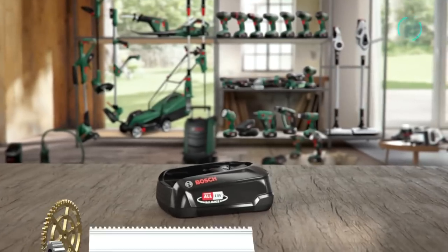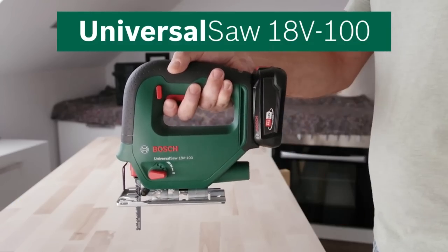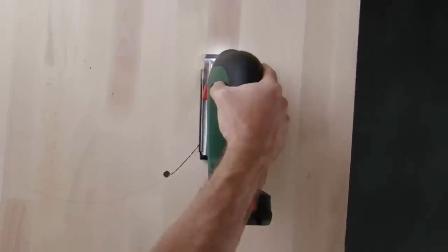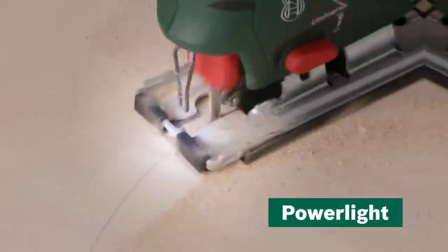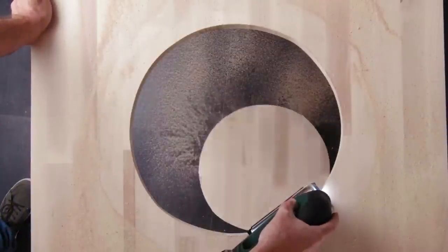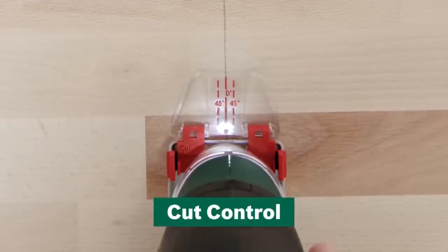Bosch Cordless Universal Saw. For an array of home sawing jobs — whether it's cutting parquet or making shelves — the Cordless Universal's L18 Bolt takes it all. It offers a cutting depth of 100mm in wood and up to 8mm in steel, and comes with a selection of useful accessories. The jigsaw delivers a top job with speed, thanks to a four-step pendulum which pushes the blade through even the hardiest materials.